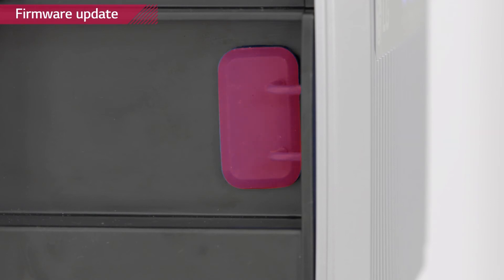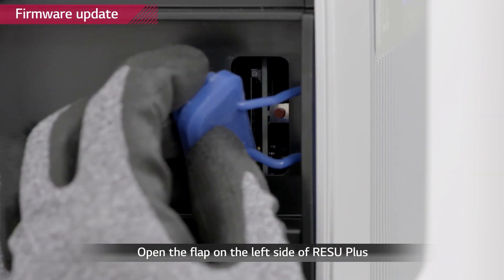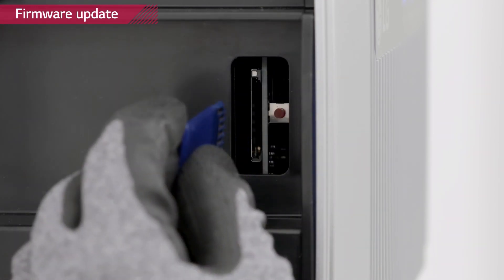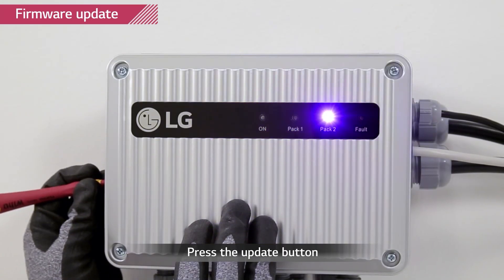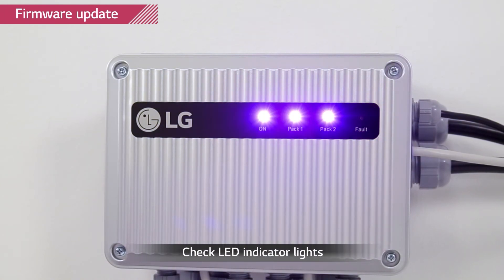For firmware update of Rezu Plus, LG Chem recommends using one of the SD cards stated in the installation manual. Open the blue rubber cover on the left side of the Rezu Plus. Insert the SD card and press the red button for three seconds. The lights will begin to flash from left to right. When the update is finished properly, the three lights will be lit at the end.